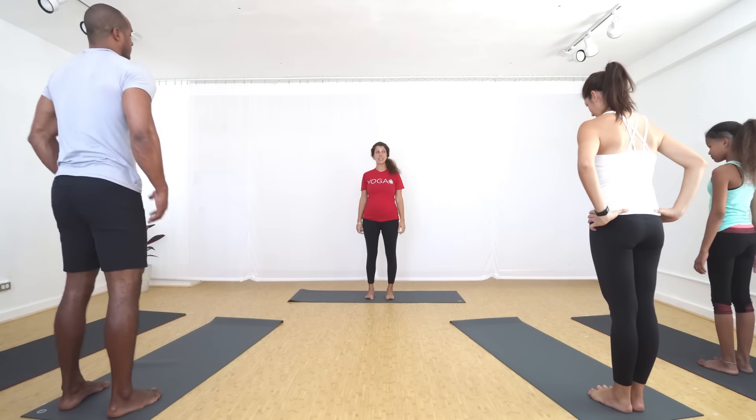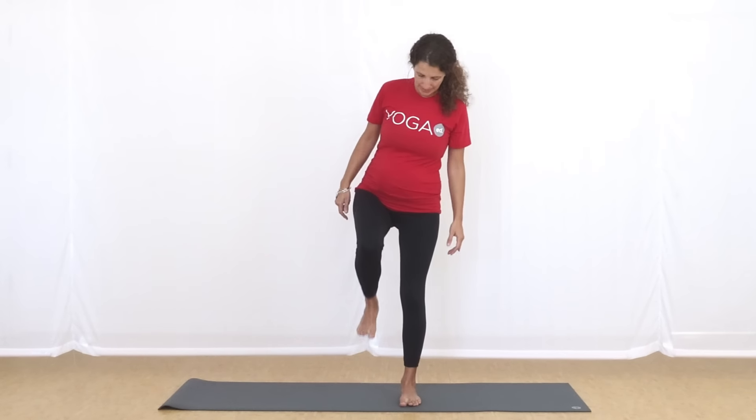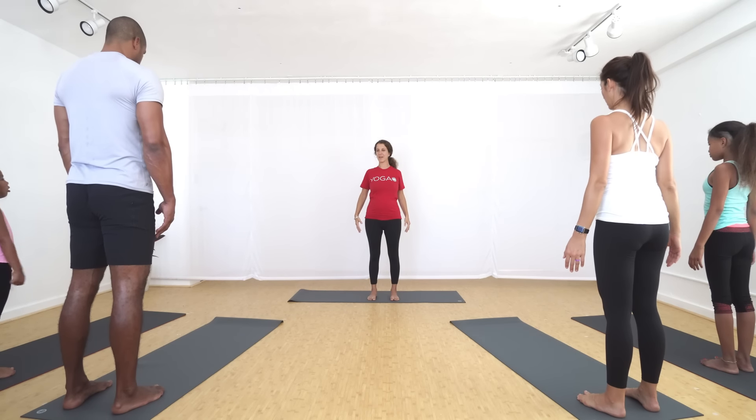We're going to start in our standing poses — mountain pose. Are mountains strong or weak? Strong, and they're calm and they're still. So let's take one leg, lift it up and put it down, then take your other leg, lift it up and put it down. Touch your shoulders — get strong in your shoulders. Touch the top of your head, that's like the peak to your mountain. Bring your hands down to the side of your body. Let's do a shoulder circle — shoulders up towards your ears, big breath in, big breath out.